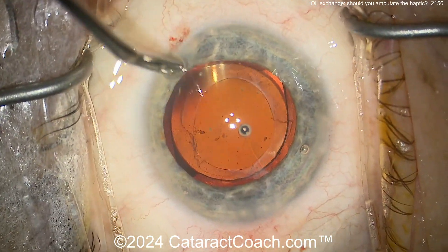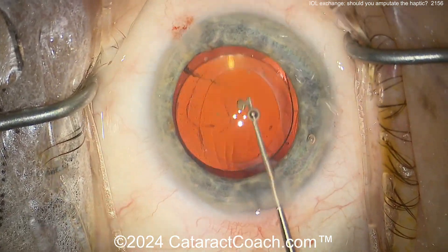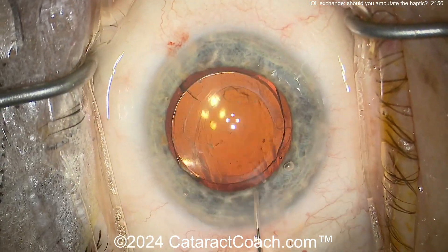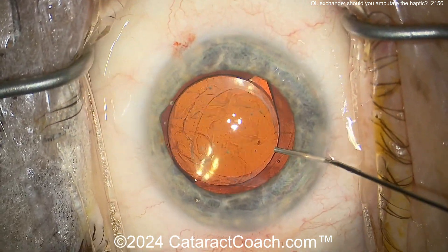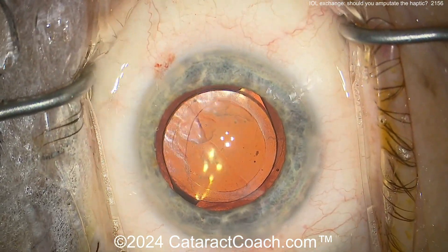Now here's the new lens already in the capsular bag — that looks fantastic. There's that one extra haptic. Leave it alone. Notice how the surgeon ensured that the new IOL haptics are not interfering with or touching the remaining amputated haptic — that's an important point.